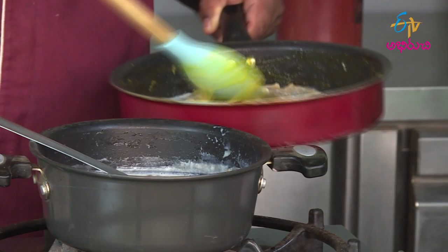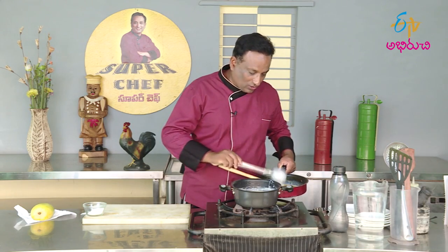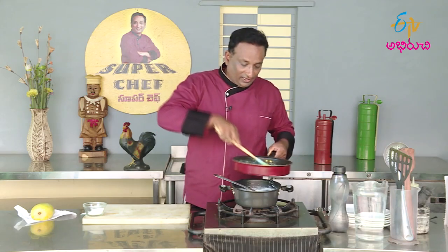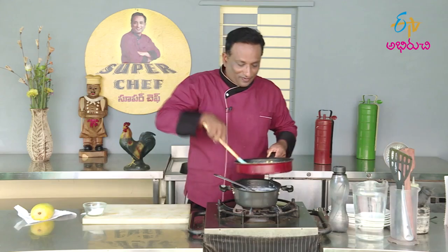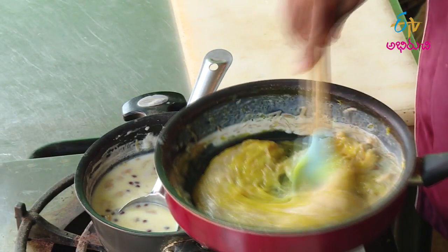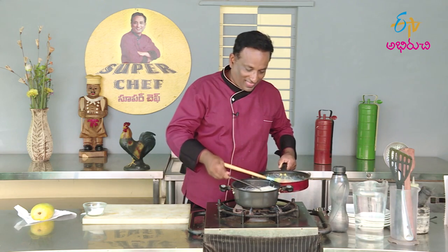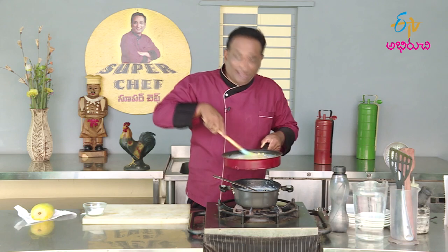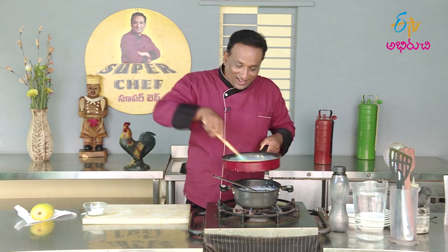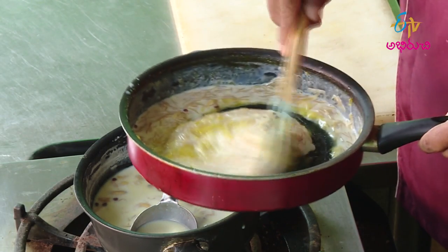First, we have to do the first thing. This means we have to do some more and more. You can do the same consistency. We have to do some consistency in the juice. The juice is a bit more and better. That's why you have that consistency.